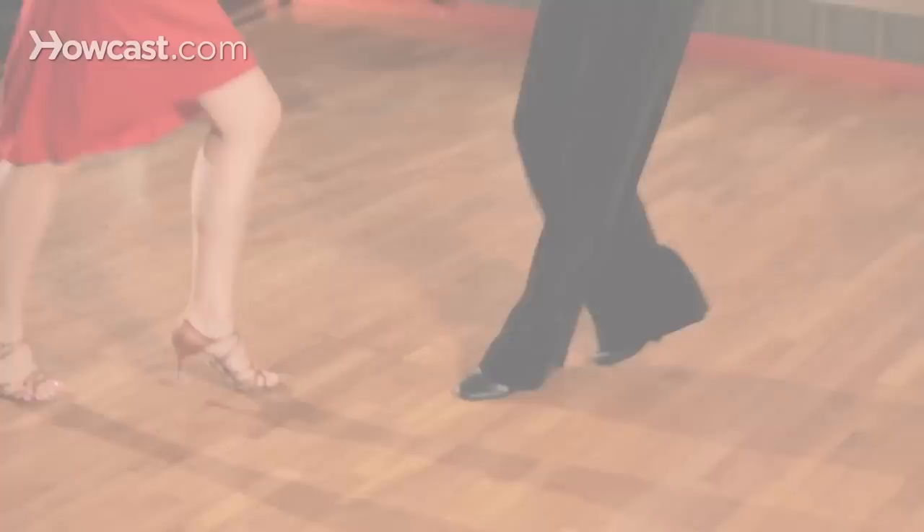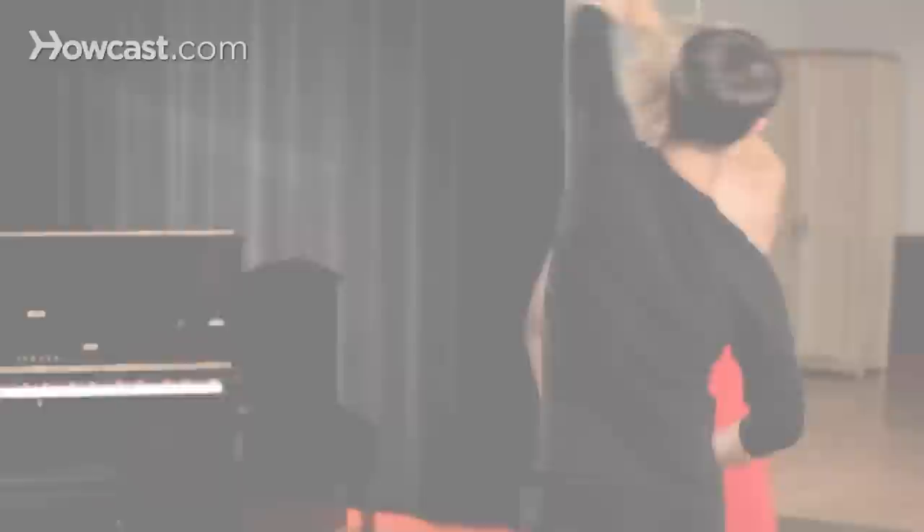Hi guys, it's Erin. And I'm Kristina. We are professional dance instructors here in New York City. Today we're going to be finishing up our Mambo Series with the Hammerlock.